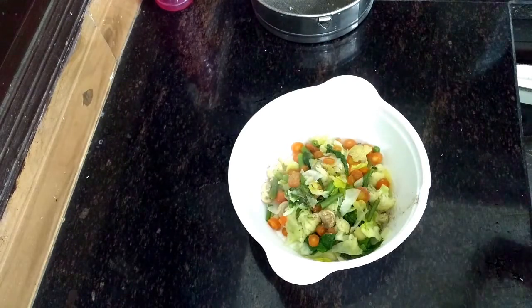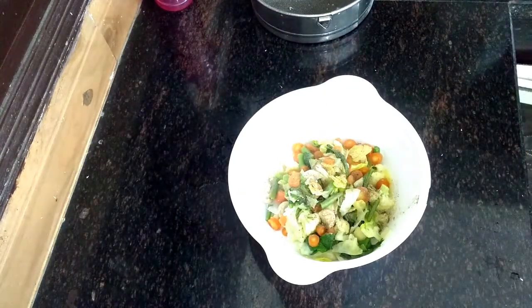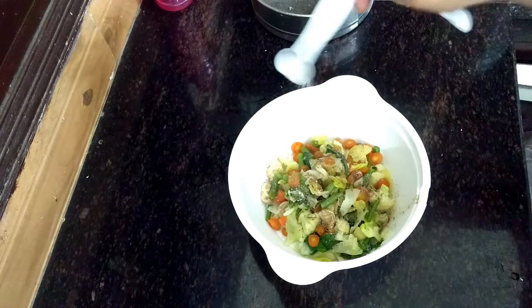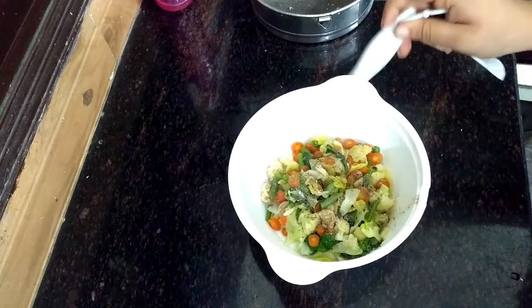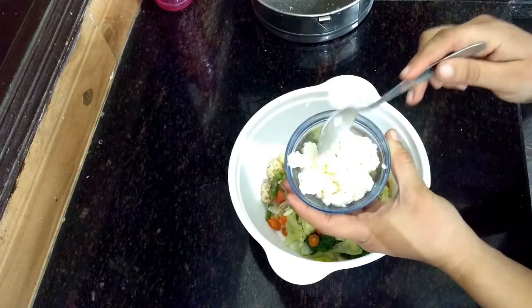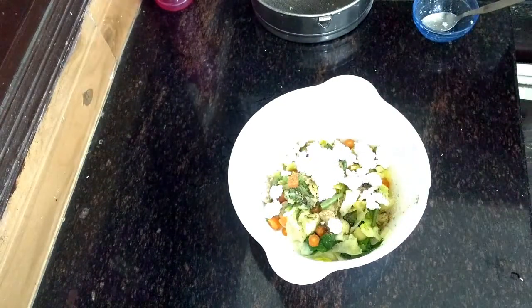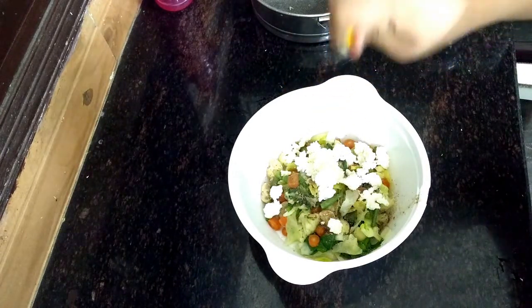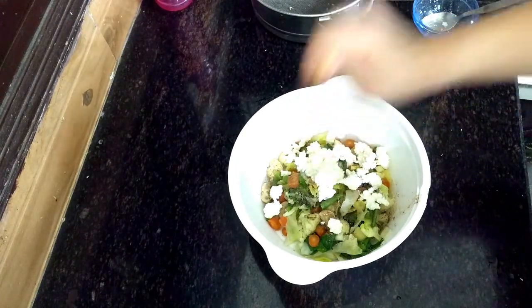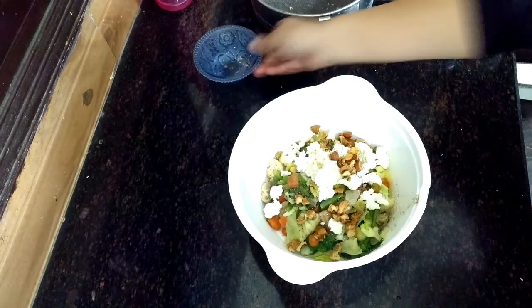We will transfer these vegetables to another bowl. On top of that we will add black pepper powder or seasoning. You can use herbs as well. Then add a little salt. This is peanut or cottage cheese which I have simply mashed with my hands — add it on top. It will give a very tangy flavor and make the vegetables more delicious. Then I am adding some dry fruits, which will give a very good crunch to your steamed vegetables.